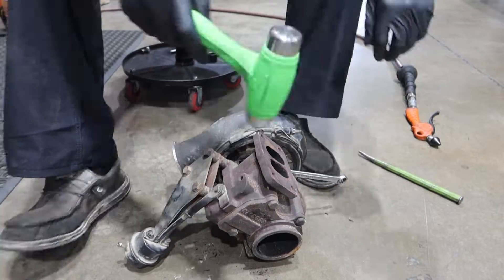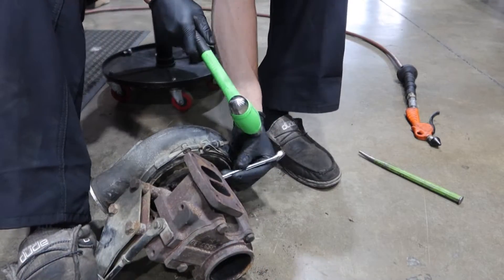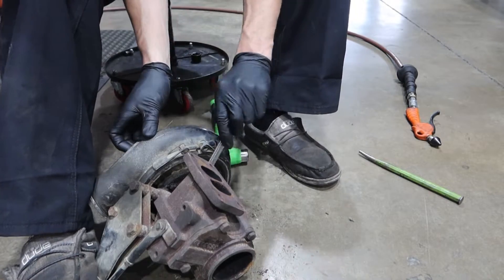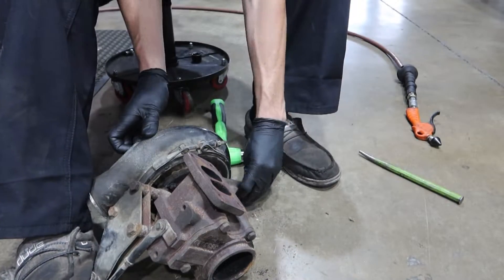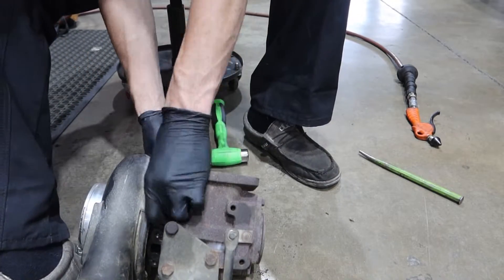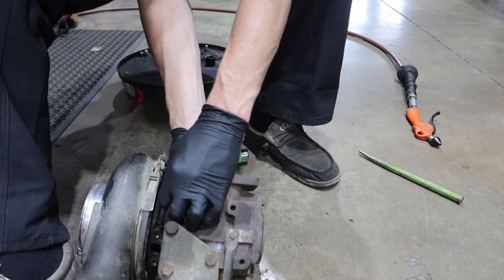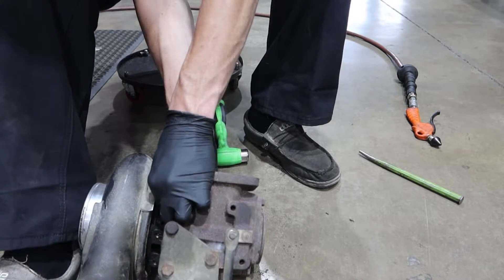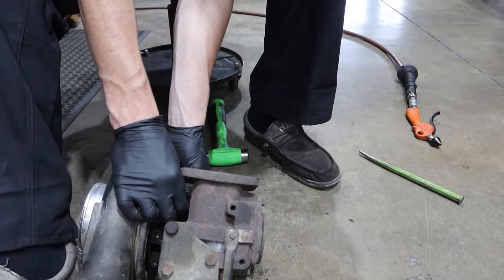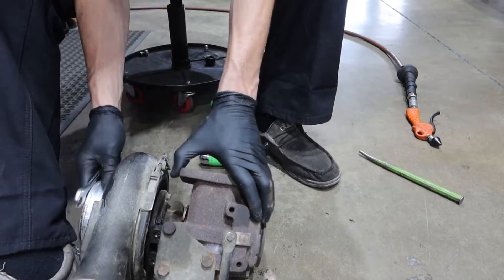What is up guys, welcome back to another video. You can see right here we have our donor 12cm housing for our H1C — this is a 95 WH1C off of a P-pump truck, and we're going to be swapping in a 12cm housing, which is a famous swap for the most part in the first-gen world.